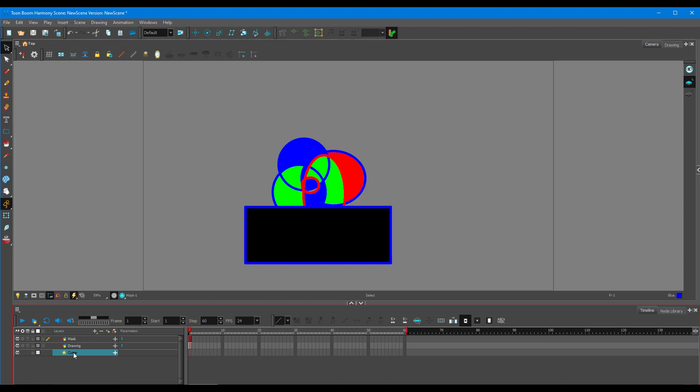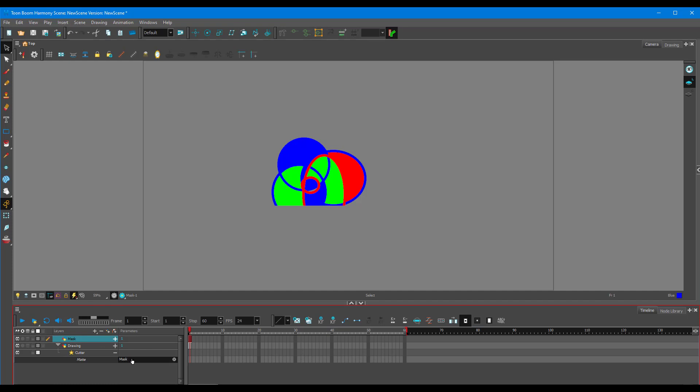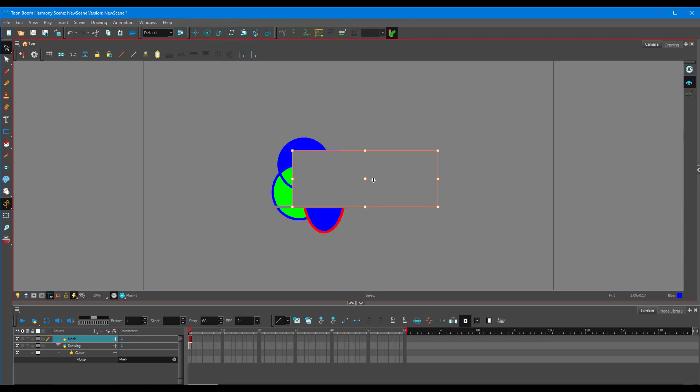Now here's the cutter. I need to place it on the layer I want masked — the drawing layer. So I drag the cutter onto the drawing layer. Then inside the cutter, I press the plus icon and drop in the layer I want to use as the mask — the rectangular shape. Drag the mask onto the cutter, and it has been masked out. You can move the mask around and see it erasing the drawing.